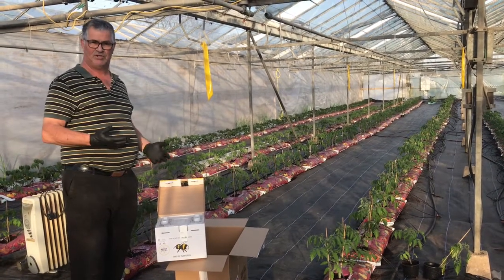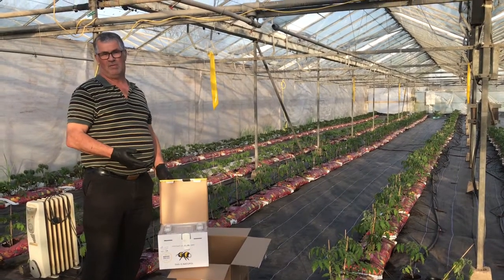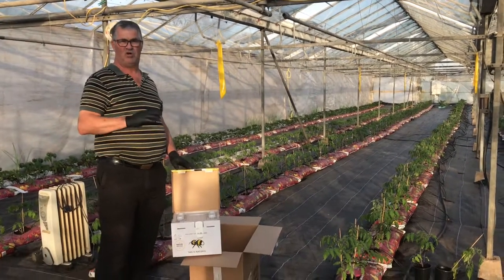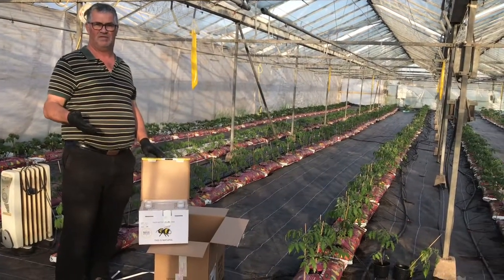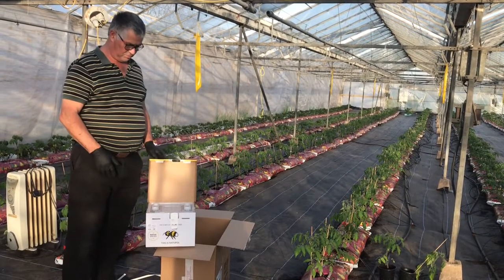There's no queen in the box, so after about three months — 10 to 12 weeks — the box dies out and the life cycle is finished. That's why we bring in more boxes for tomatoes, and we also bring them in on different crops.